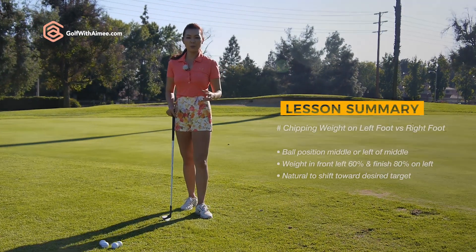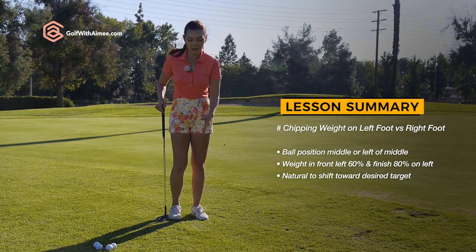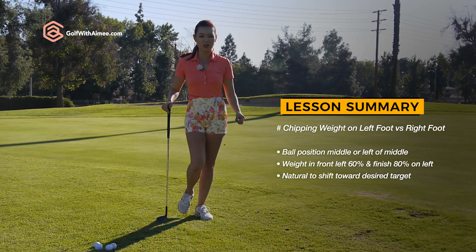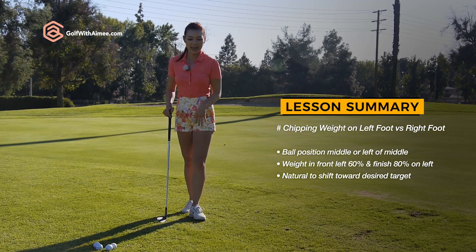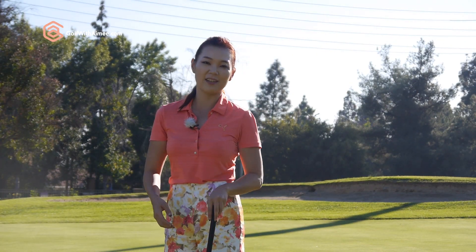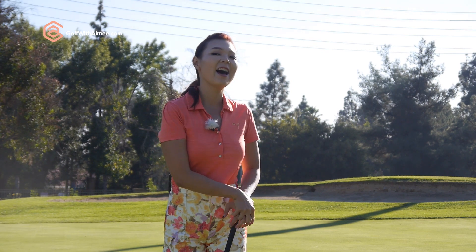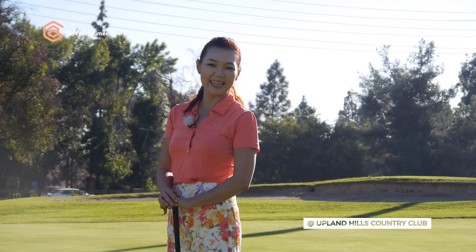I hope that concept really helped you understand that you need to start with the weight in the forward foot to make that downswing transition a lot smoother, resulting in consistent contact and accuracy. I hope you were able to follow along. If you have any questions, please come to the Ask Amy section and leave your comments and questions there. I'll get back to you guys on that. Thanks for watching — I'll see you guys in the next lesson.